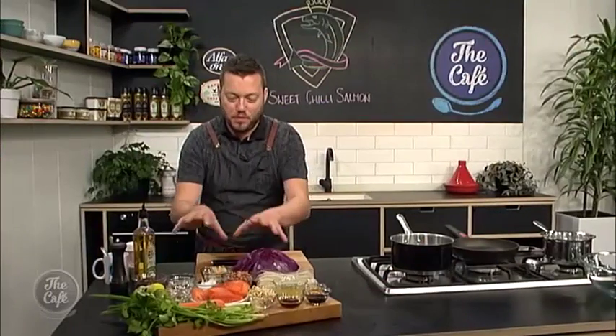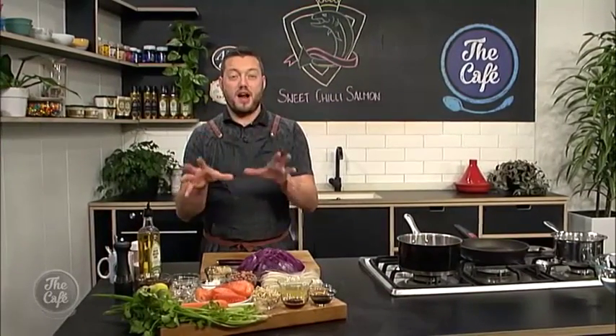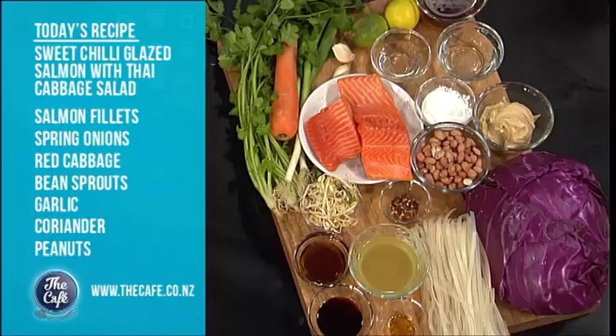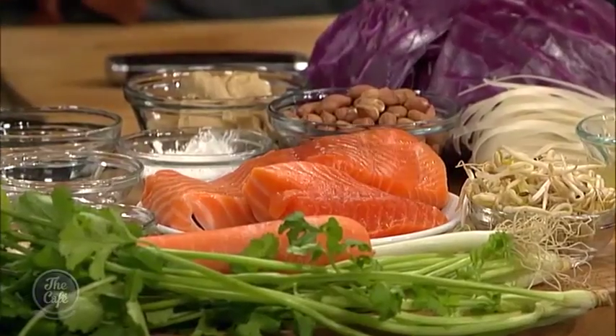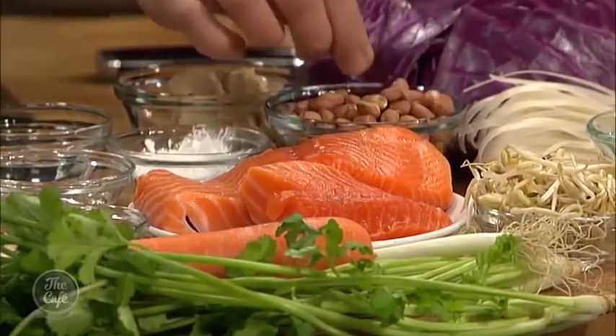Today we've got salmon on the menu - a beautiful salmon fillet. We're going to make a sweet chilli sauce from scratch, not a bottle-bought sauce, then glaze it and cook it under the grill so it's nice and crispy on top, still pink in the middle. Then we'll serve it with a nice crunchy cabbage and coriander salad, lots of texture, peanuts and peanut butter in the dressing. Great to have you with us in the cafe kitchen - we're heading to Thailand this morning, Mark.